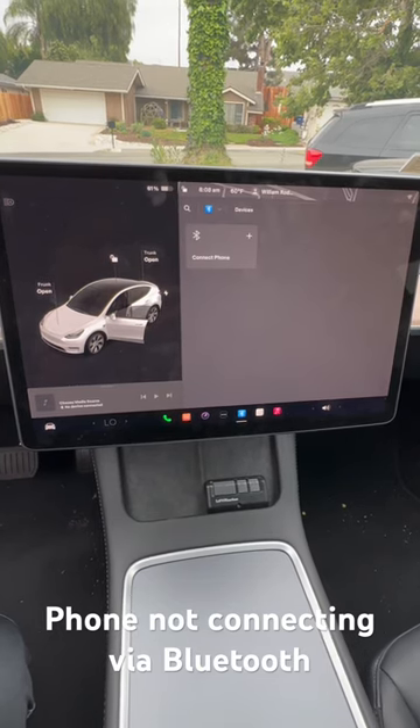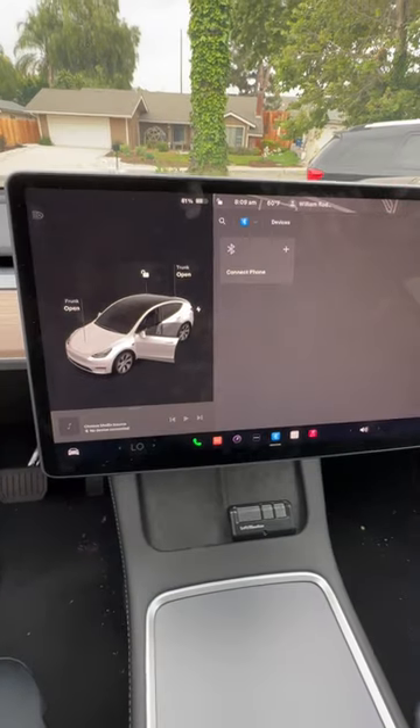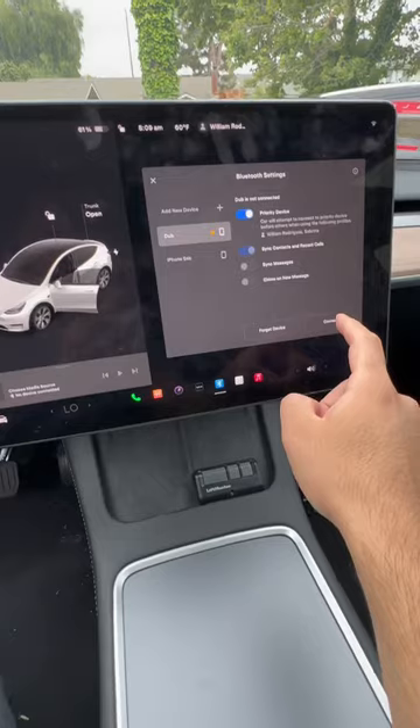If you're not able to connect your phone to your Tesla by Bluetooth, watch this video. What happens is you click here, you try to add your device, click connect, and then it says connecting and nothing happens.